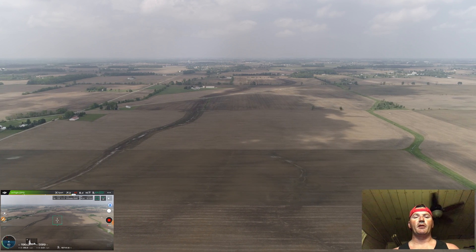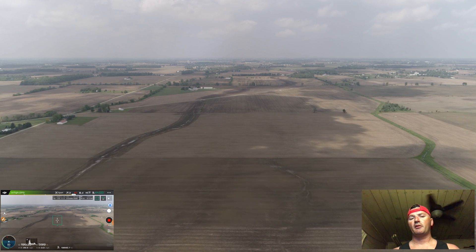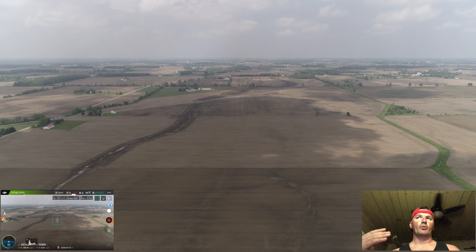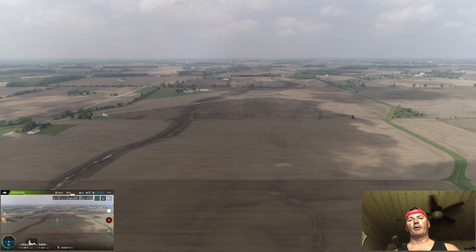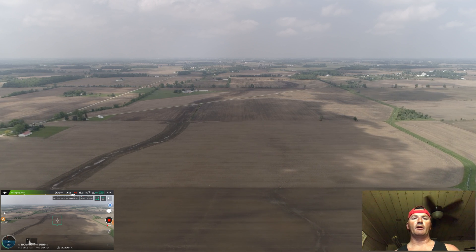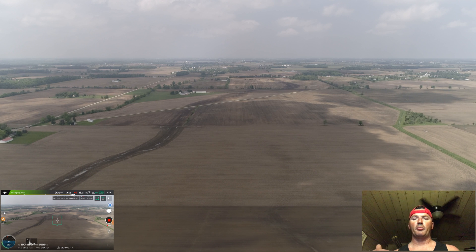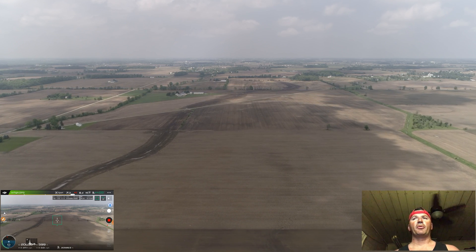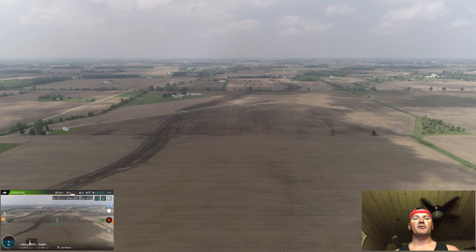I charge them right before I go out to fly. When in storage, I like to store them right around 3.85 volts, and when I'm getting ready to fly I'll charge them up so they're not sitting there with levels going down. When I walk out the door, I want the battery to be at 100 percent and full voltage.